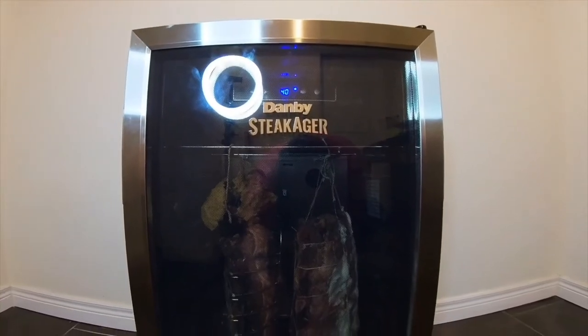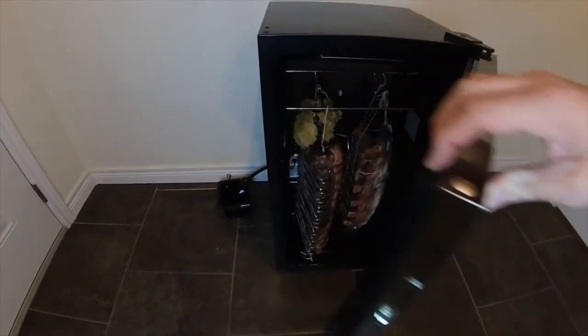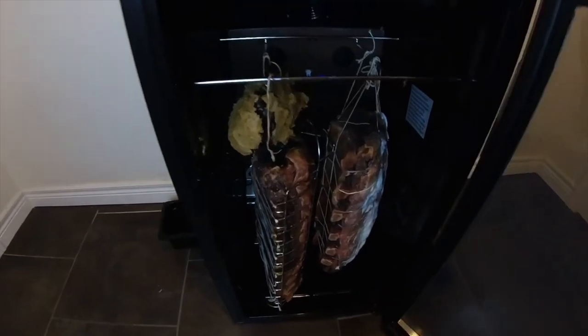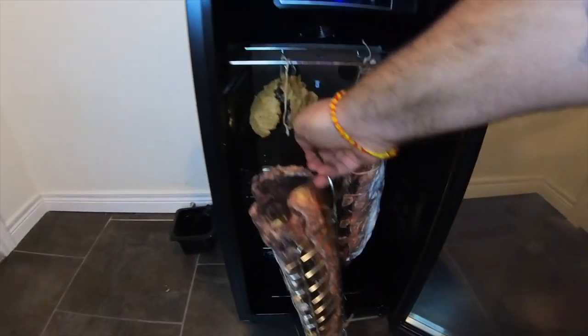Today is the great day we've all been waiting for. We're at week six — 40 days of dry aging our strip loin roast. We're going to kick it out of our dry ager and cut it up. Wow — that's all I have to say. You can watch and enjoy for yourself.